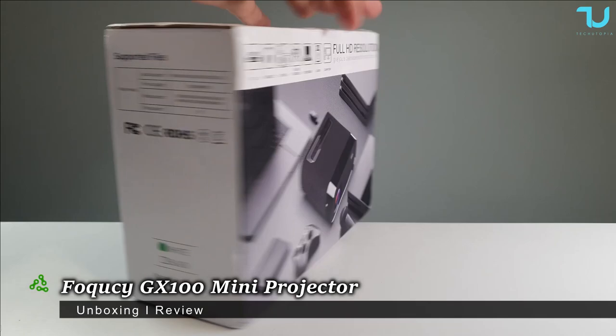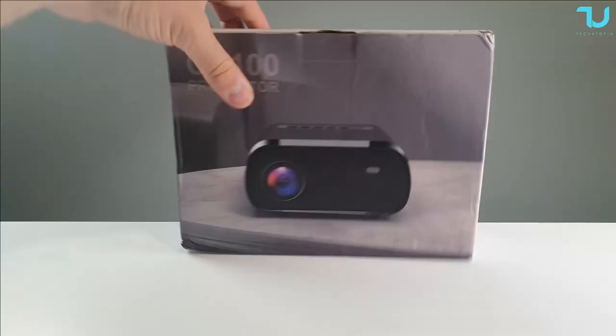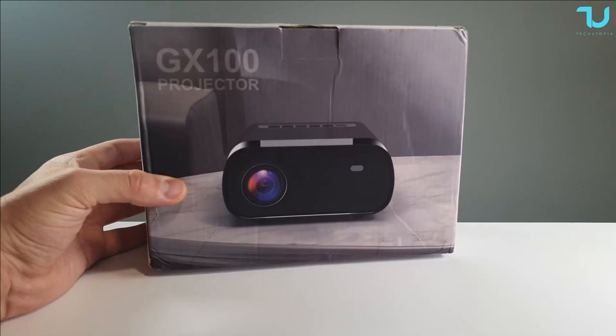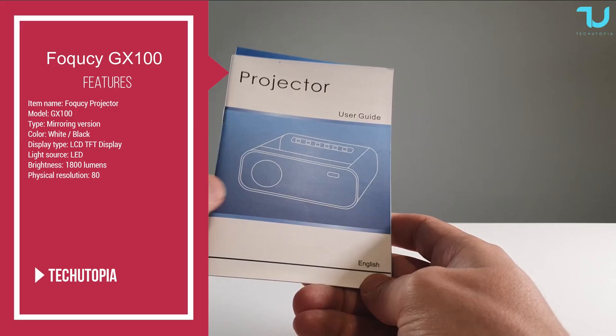Check out what I have in my hands - this is very interesting. Finally, another super cheap projector from China: the Juicy GX100, selling for $70 on Banggood.com. Only $70! The buying links are in the description - support my channel by shopping online with my links.